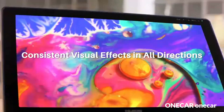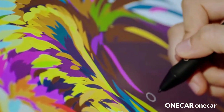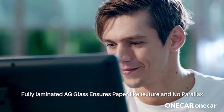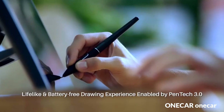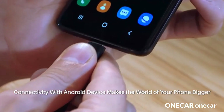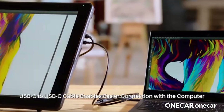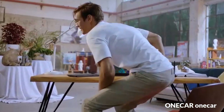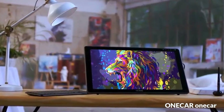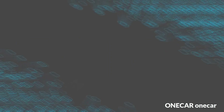Wacom's most natural and advanced pen performance with 8192 levels of pressure sensitivity, eraser, and virtually lag-free tracking. 4K resolution — 3840 by 2160 pixels — is packed into a 24-inch LCD display with superb color accuracy: 99% of Adobe RGB. The Express Key Remote puts 17 programmable buttons within easy reach.